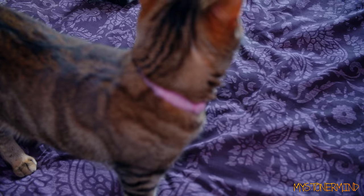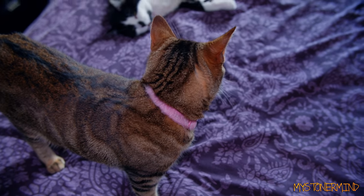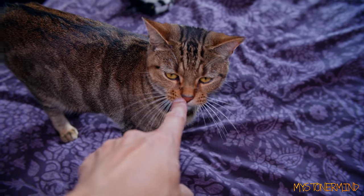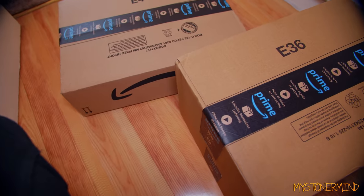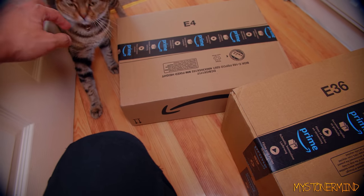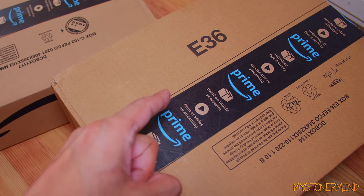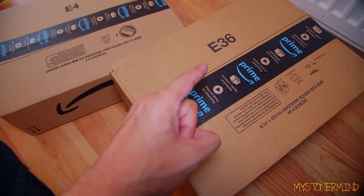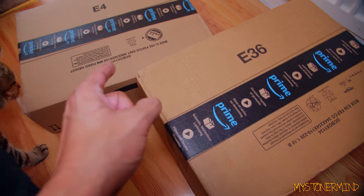It's pretty hot outside. Yesterday I think it hit around 35°C and in London it was about 38°C, which is pretty warm. Now I don't usually get very hot, but I do get high. So what we have here are some boxes. E36 used to be a BMW — I mean it still is — but they're not very popular these days. And here we have an E4.